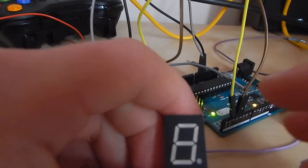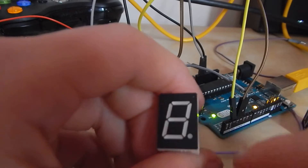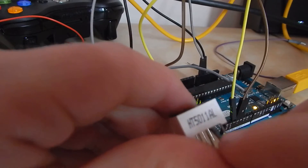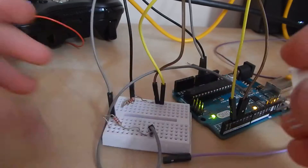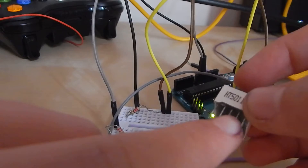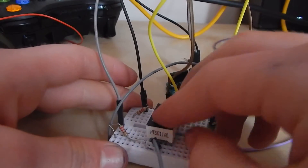For example, if you wanted to light up those segments to make a 7, you would turn on that one, that one, and that one. I'll just demonstrate this now — you want to wire up the two middle pins to ground, like I've done here.